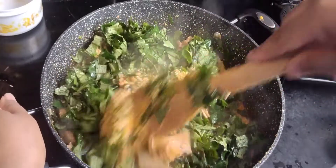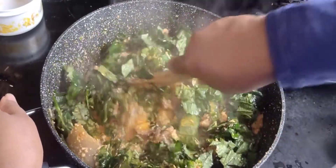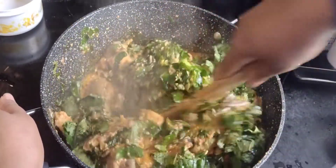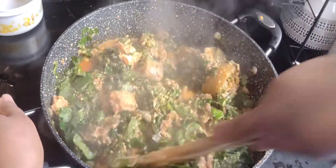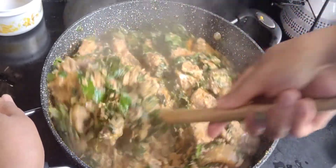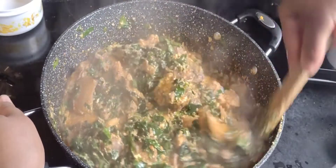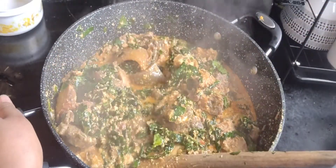My Egozi soup is almost ready. After adding the vegetable, the next thing I'll add is blended onions to give it flavor. While we're here, please like, share, and subscribe to my YouTube channel — make recommendations. This is a new thing I'm doing and with your help I'll get better.